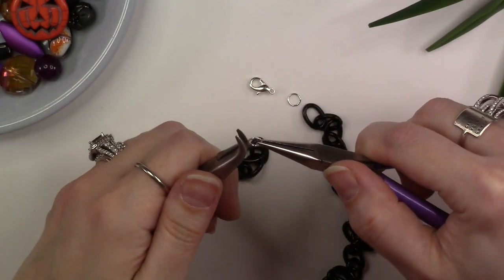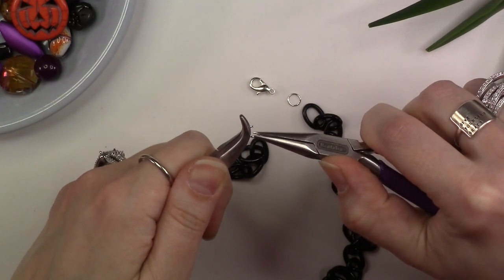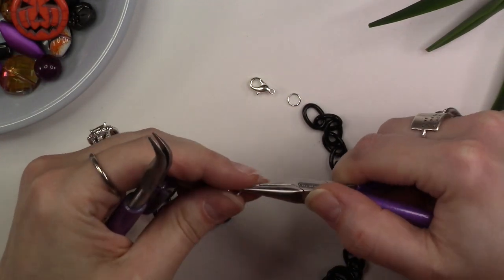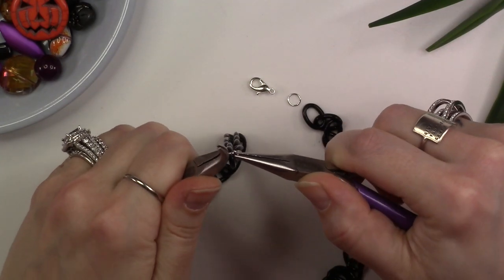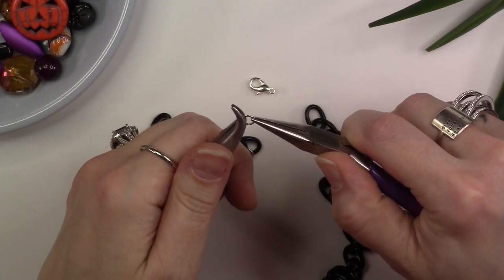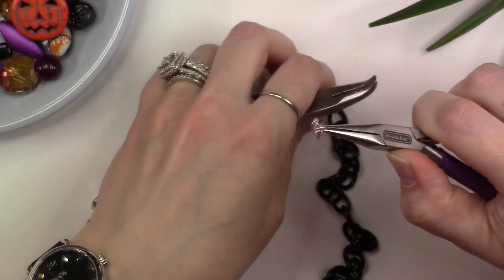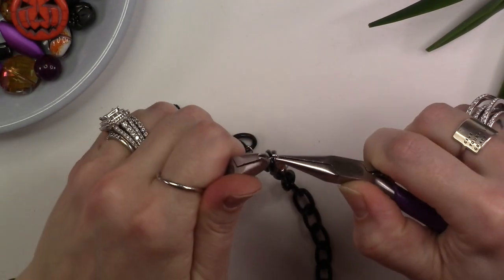Using two pairs of pliers, place a 6mm jump ring between the pliers and use a twisting motion to open your jump ring. Thread the open jump ring onto the last link of one of your chain sections and twist the jump ring back closed. Repeat these steps with a second jump ring — twist open the jump ring, thread on your clasp, then hook this jump ring onto the other end of your chain section and close the jump ring.